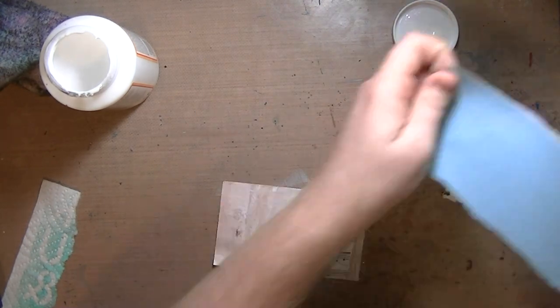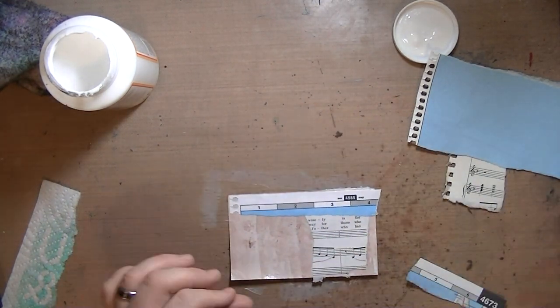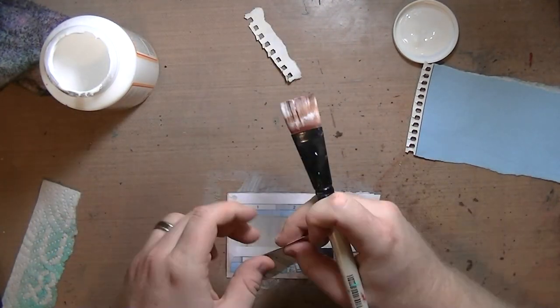It's all good if it's not perfect. And you're getting two videos in one on this — you're getting an art journal page and an iCAD, because I had enough supplies out to finish both of them, so I figured, why not?